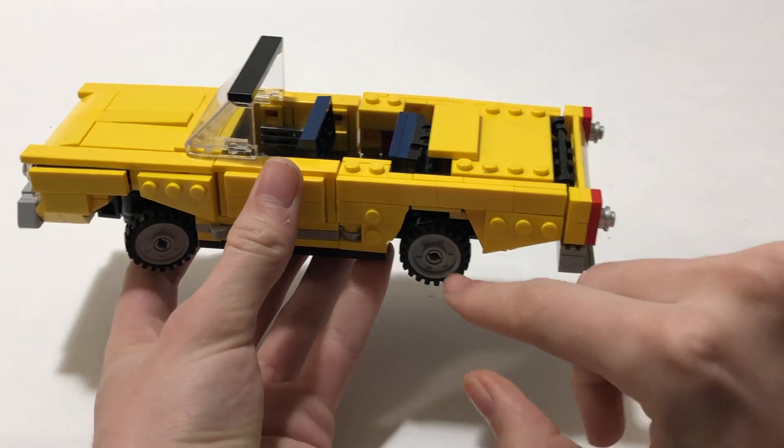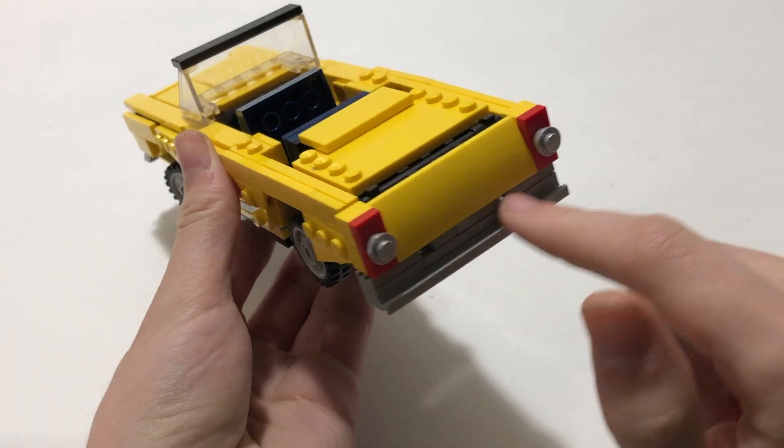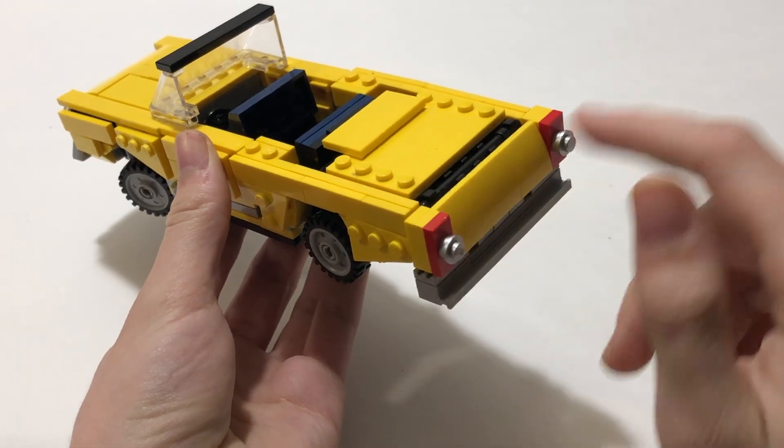As we move to the back you can see the rear wheel, which doesn't have steering — just straight — and the back bumper and tail lights.